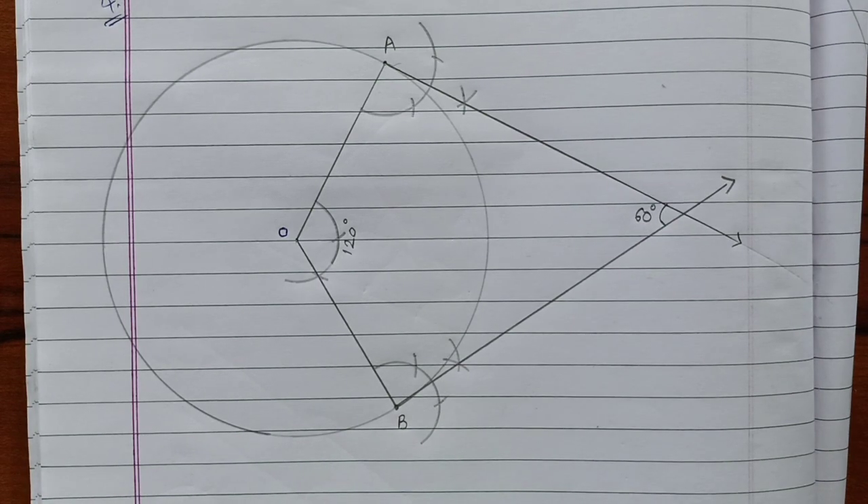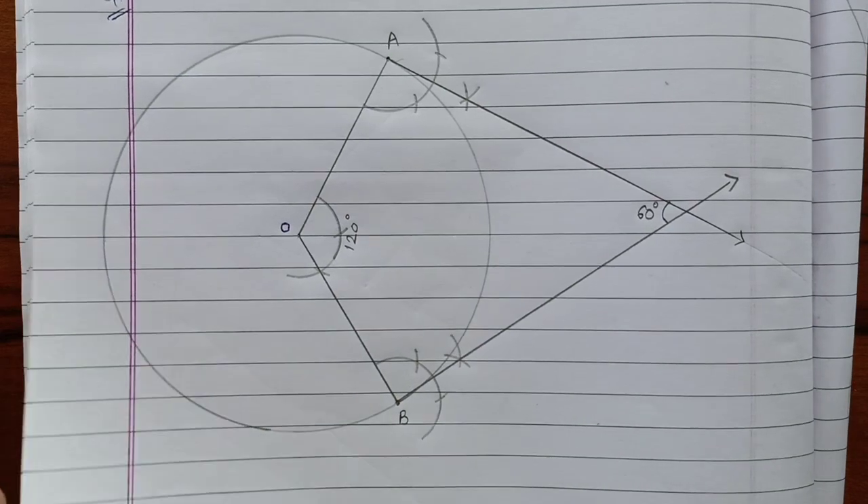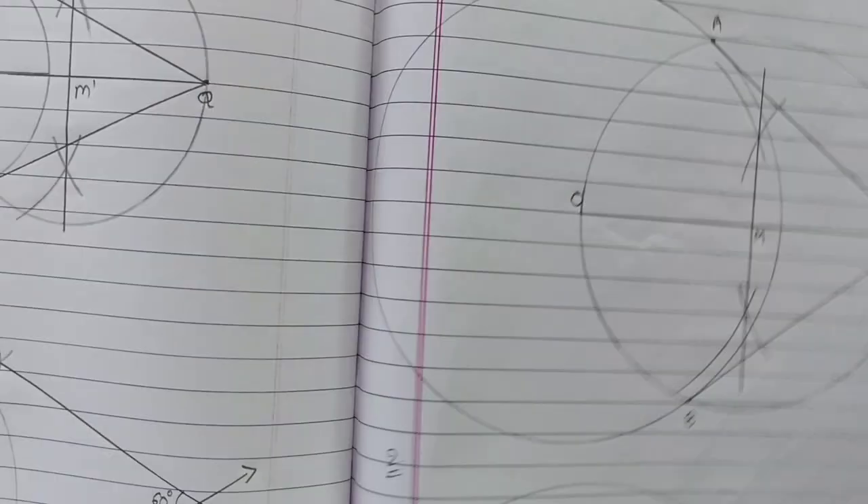Now move to the next one — number 5. Draw a line segment AB of length 8 centimeters. Taking A as center, draw a circle of radius 4 centimeters. Then taking B as center, draw another circle of radius 3 centimeters. Construct the tangents to each circle from the center of the other circle. It's very easy — I'll show you how to draw this construction.